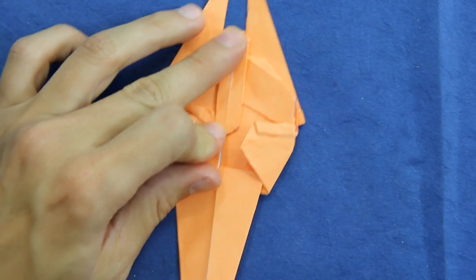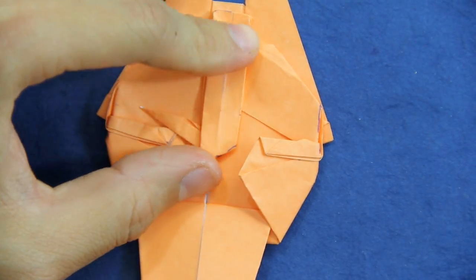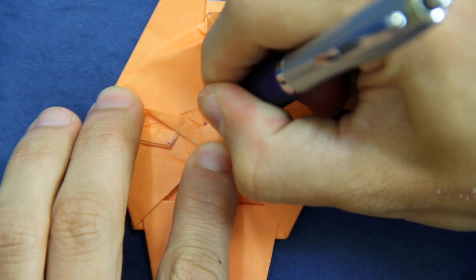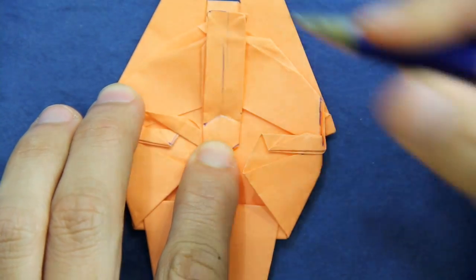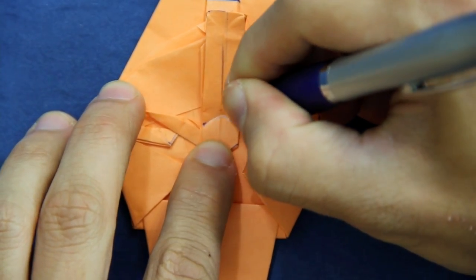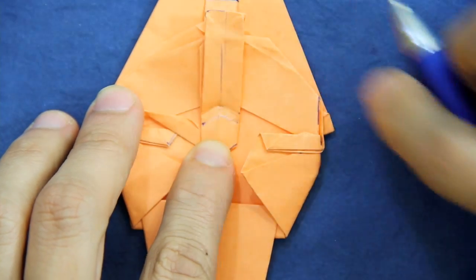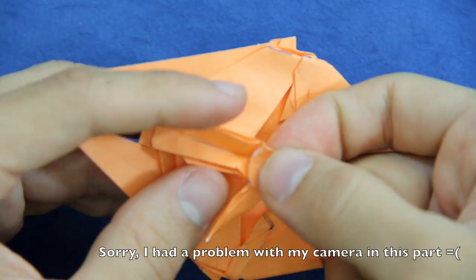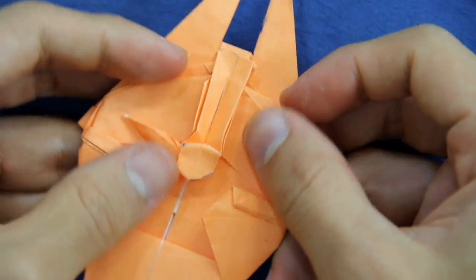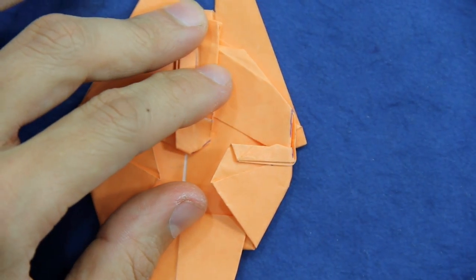Now let me zoom in a little bit more. You're going to make a fold here like this — you just have to make a fold here and another fold really close to the first one around here. It's just to make the shapes, so it's something like this.